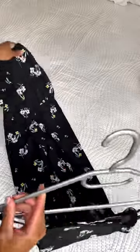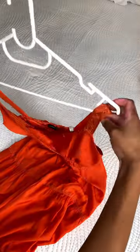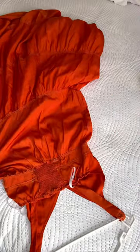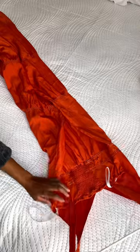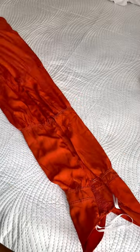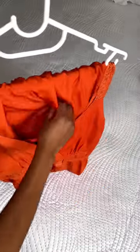Next, I scoop up the bottom over the hanger and tuck it into the neckline. I do that with all my long dresses so that they hang nicely in my short closet, wardrobe, or cupboard. It's so easy — just tuck it in through the neckline, and it also kind of looks pretty.